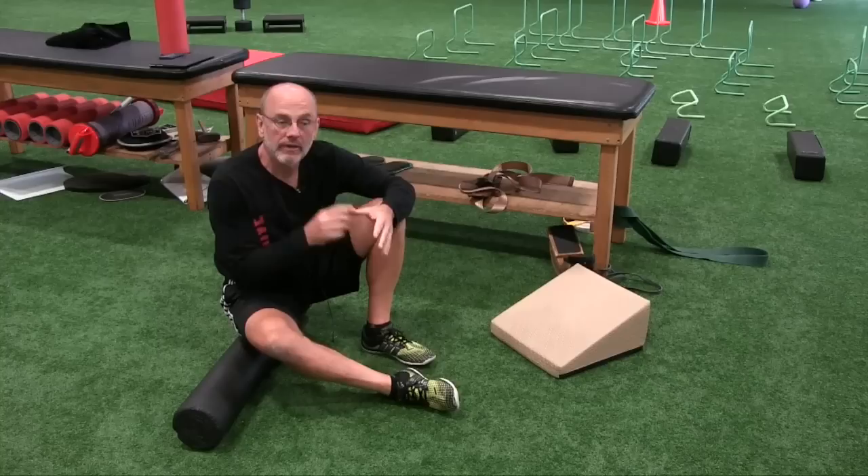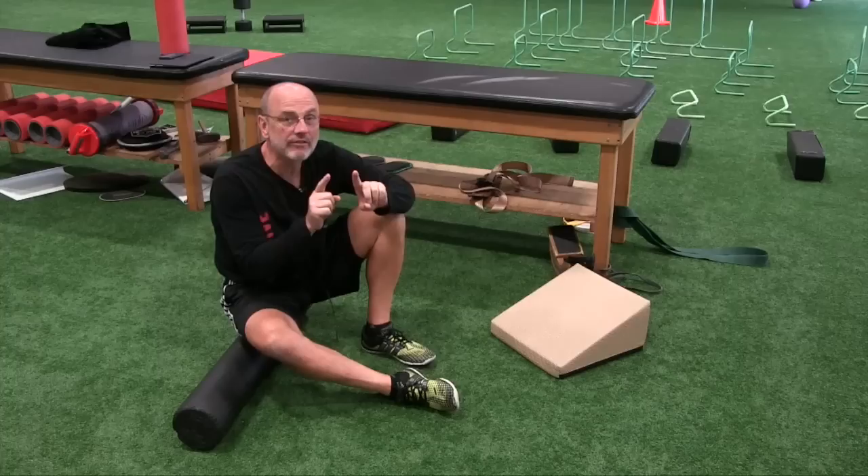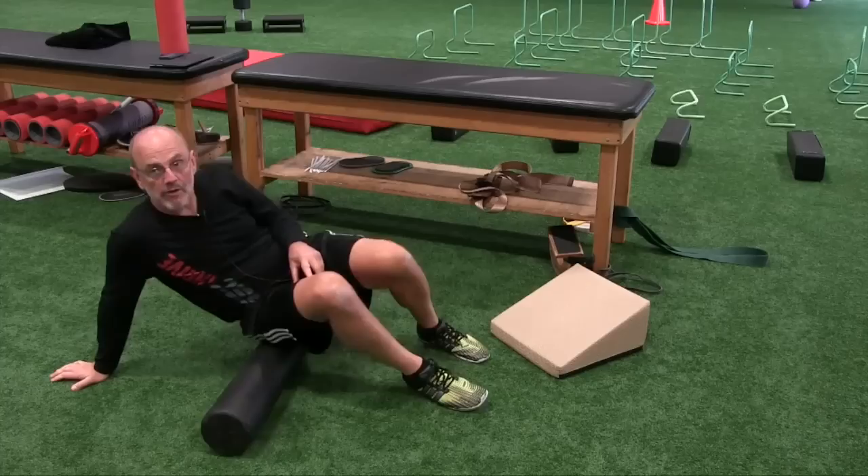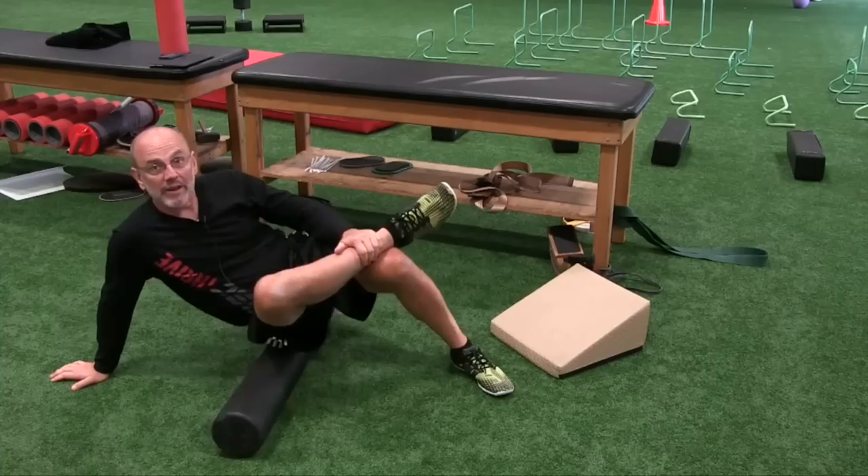Michael Boyle coming to you for Golf Digest. Wanted to talk a little bit about developing hip mobility for golfers. The number one thing when we develop hip mobility is we've got to realize it's at least a two-part sequence, if not a three-part sequence. Part one: foam rolling. You've got to get the kinks out, the knots out, in order to be able to stretch, in order to have an opportunity to develop some hip mobility.